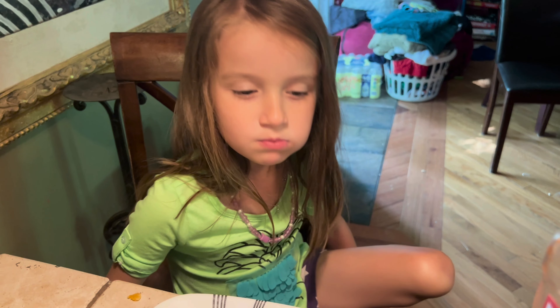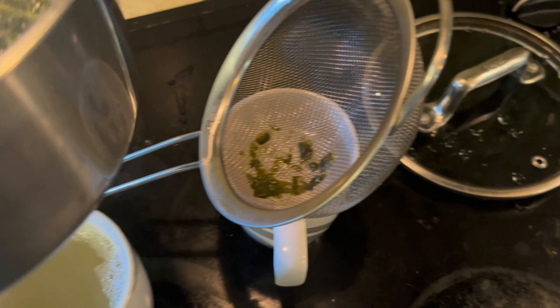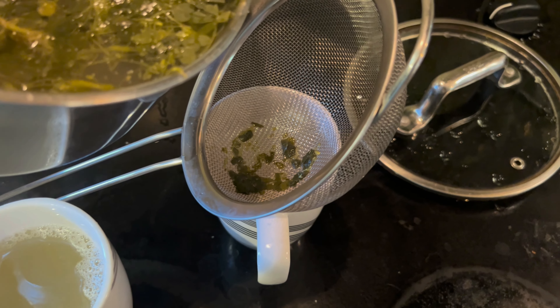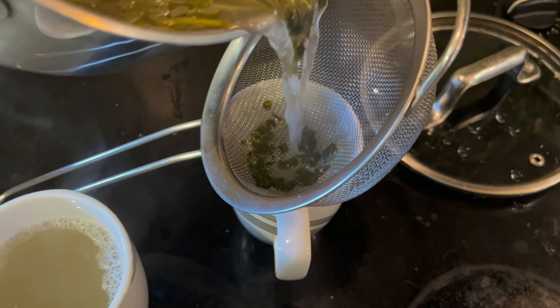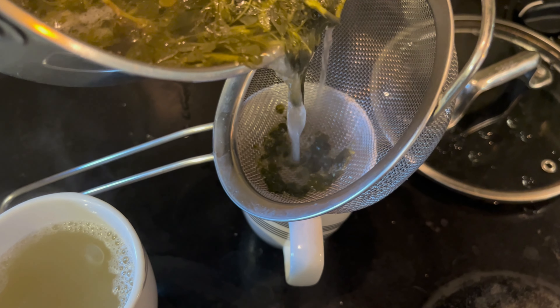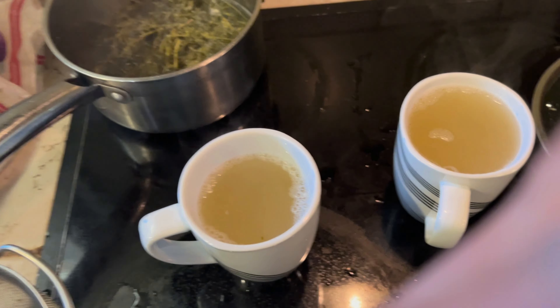Will you be my taste tester for the wood sorrel tea? All right, sweet — 20 minutes steeped, so I think that's tea, at least as close as it's gonna get. Nothing in it but wood sorrel. So it's going to be one of three things: either it tastes amazing, maybe it tastes okay and it would be good with something else added like stevia and chamomile, or it tastes awful. My honest guess is it's probably going to be the third. It's too hot to drink right now — want to take a smell?